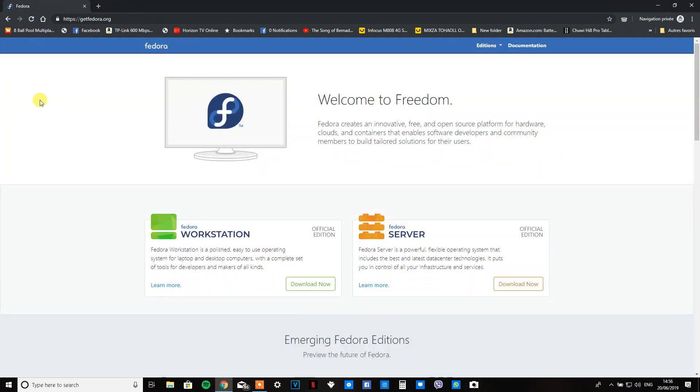Once you get here, you're going to want to click on Fedora Workstation if you're running it on a regular PC, or Fedora Server if you're using a server. I think both installations are pretty much the same, so I'm just going to use Fedora Workstation. Just click on the download link and wait for the page to open.